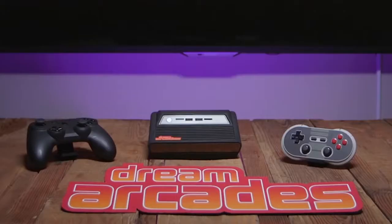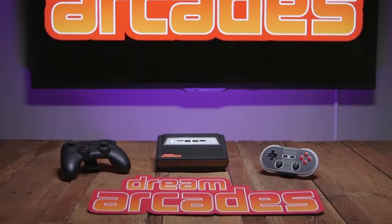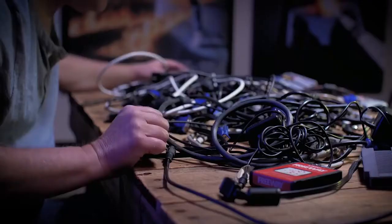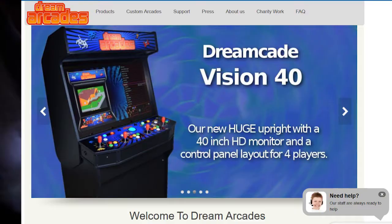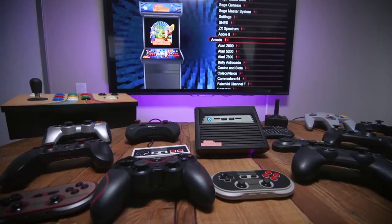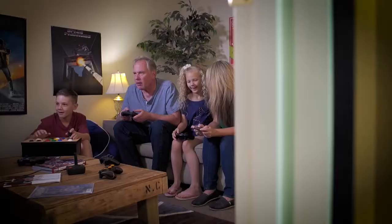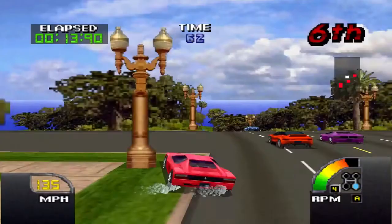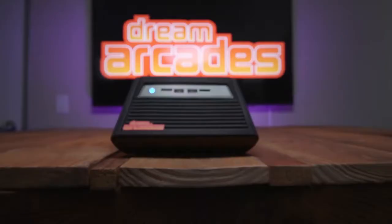I liked the Dreamcade Replay, but I didn't want to waste another $100 on a mini console that promised but never delivered. So this time I did some research, looked into the company, compared the specs, and I really think this product is different. The Dreamcade Replay is a universal flashback console that will run nearly every console emulator from the 1970s through the 1990s, for the most part.